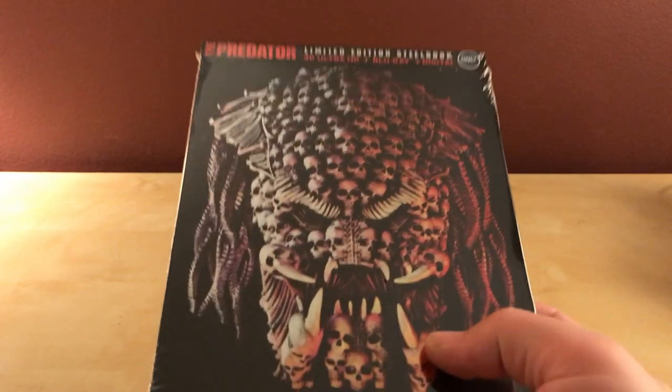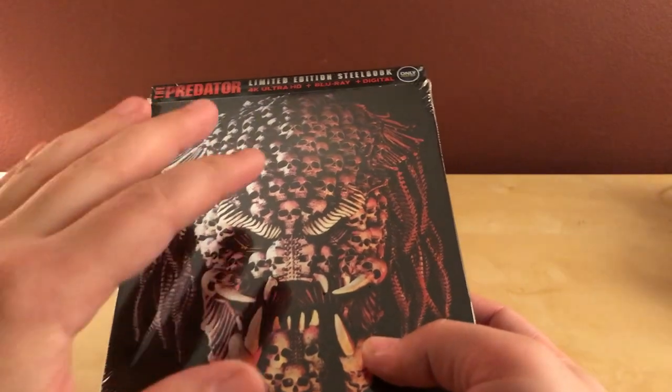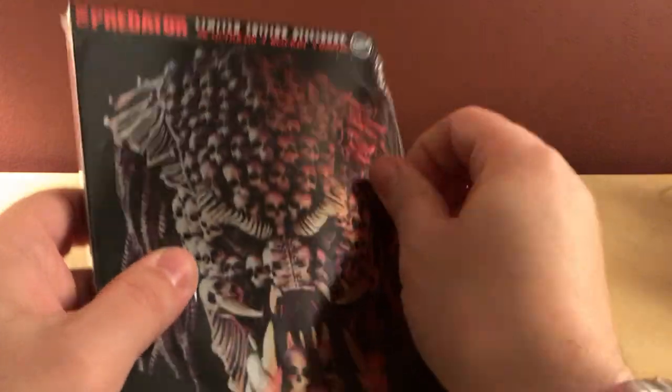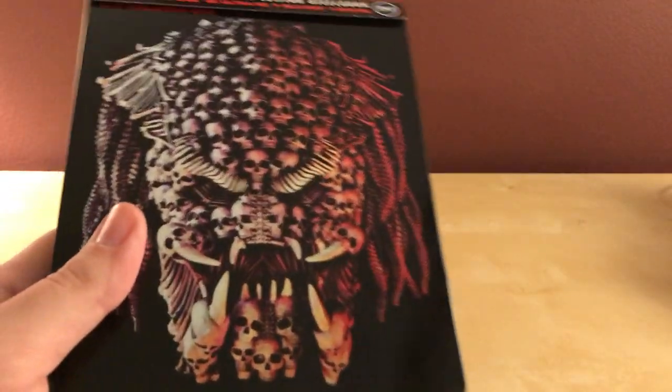I'm not a huge fan of this cover. I thought the original poster with the hand holding the spine thing looked a lot cooler than this. I'm going to open this up so I can take a look at it. This skulls design is kind of cool. It is actually glossy — that's cool. The Venom one was not glossy. Oh, it does say something at the top there; I just assumed it didn't.